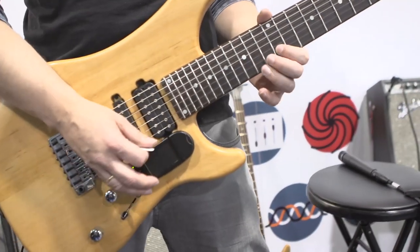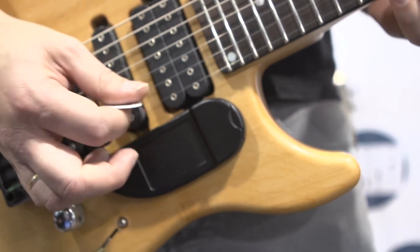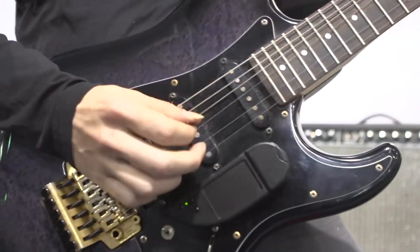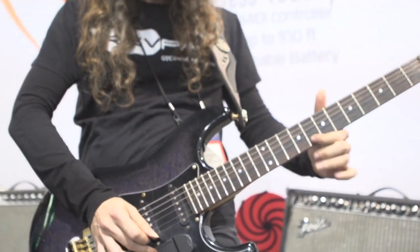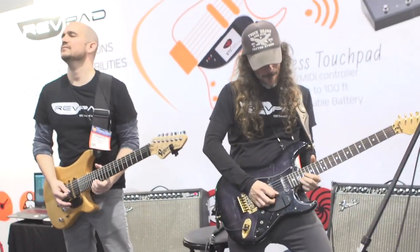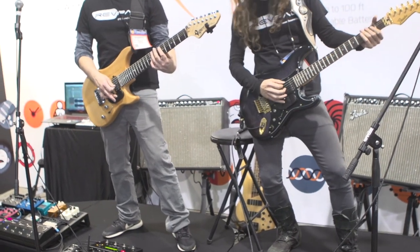It's an incredible piece of equipment. It's a complete innovation in effects units, and really, you have to see it and hear it to believe it. Thank you.